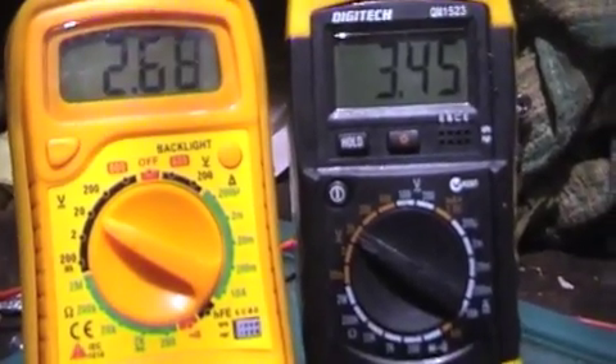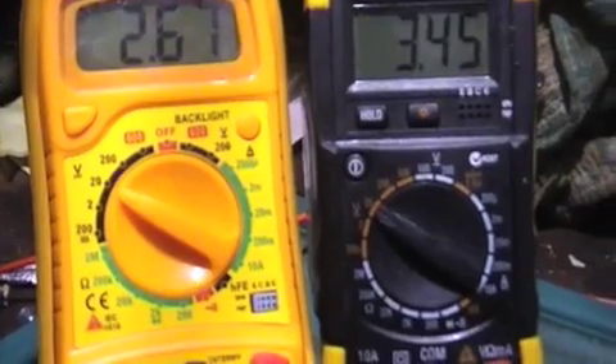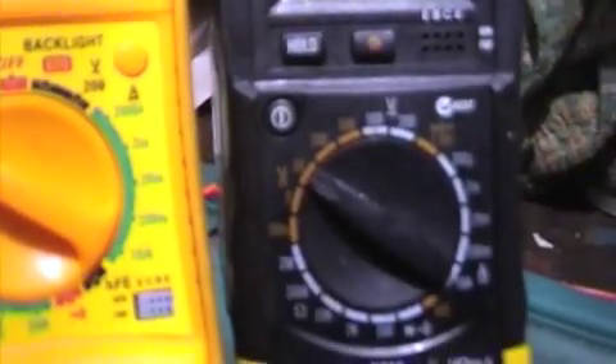What we've got here, I've got 2 metres both reading volts, and I can't show you that — that's about as close as I can get. I'll try to take a still of that to see if I can get that focused a bit better so you can see it.